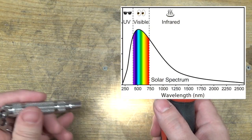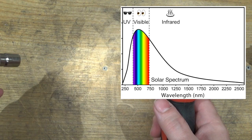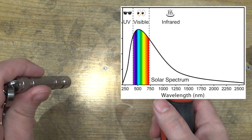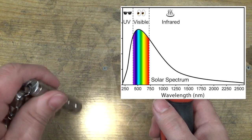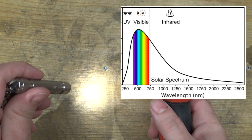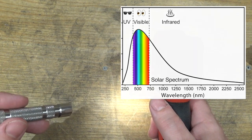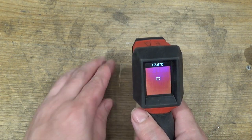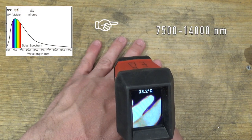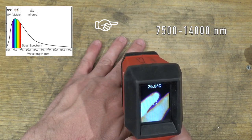Visible light, like the sun produces or perhaps this flashlight produces, is white light. Visible light ranges from around 400 to 700 nanometers in wavelength — 400 is blue and 700 is red. Mix them all together and it's whitish in color. Anything longer than 700 nanometers your eye just can't detect. This thermal imager, on the other hand, is sensitive to light that is much, much longer in wavelength, somewhere around 7,500 nanometers all the way up to 14,000 nanometers.